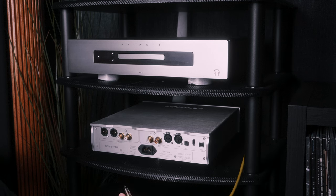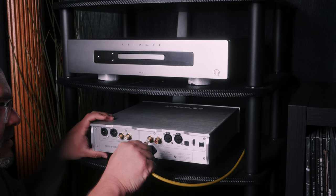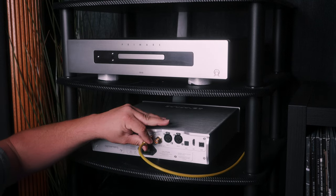Next up in our chain is the DAC, or Digital Analog Converter. In my system, I've chosen a Denefrips Pontus 2. This beauty is just waiting for a software update, but even as it stands, it's amongst the finest DACs I've had the pleasure of experiencing. And it's built like a tank — solid metal chassis. Simply connect a digital coax cable to the coax input at the back of the DAC. Give both components some power, and we're almost done.